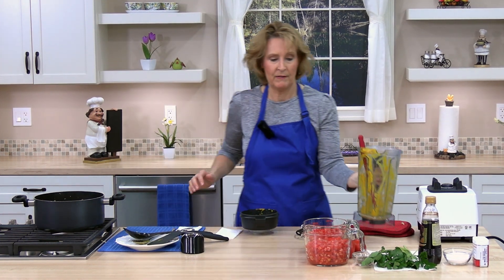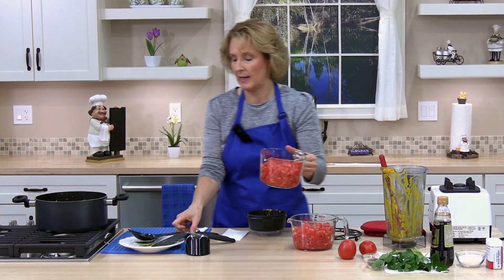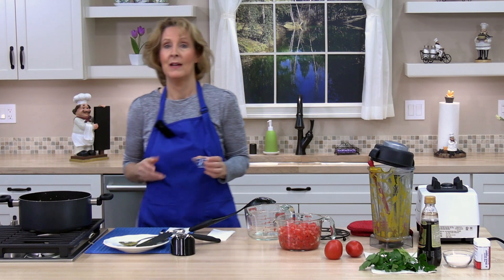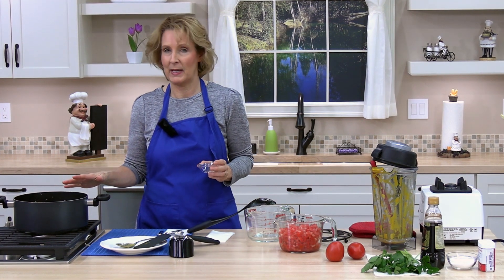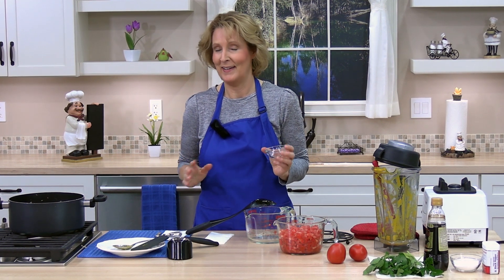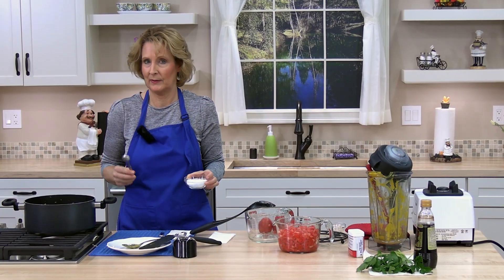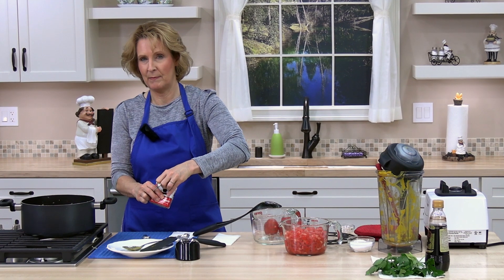Next we're going to add half of our tomatoes. We have six cups of diced tomatoes, so I'm going to add three cups right now. Next, add one tablespoon of dried basil — or you could use half a cup of fresh basil, diced up. Next, one teaspoon of kosher salt; you could use sea salt or another salt if you like. Then a quarter teaspoon of ground pepper; you could use fresh ground pepper as well.